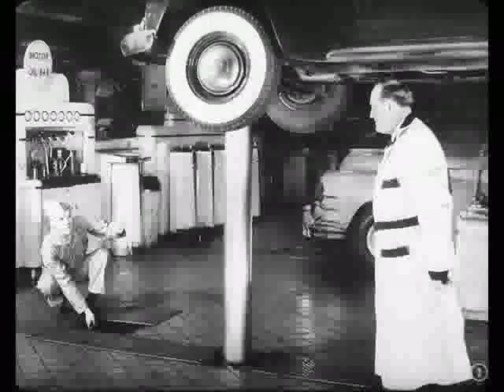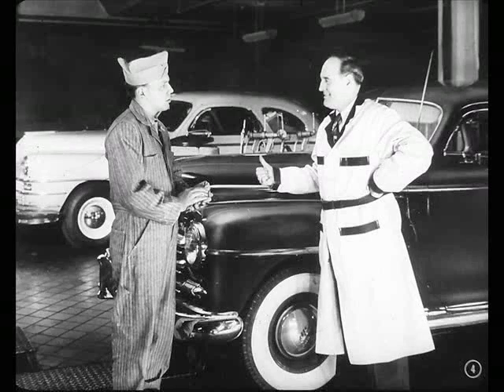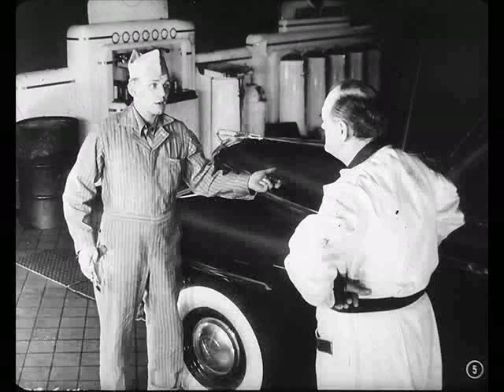Hey Bill, you want to check this job out? It's done. Good boy, Joe. You know, you really turn out these lube jobs. Nothing to it, Bill. Oh, by the way, I noticed something about the way the clutch acts.